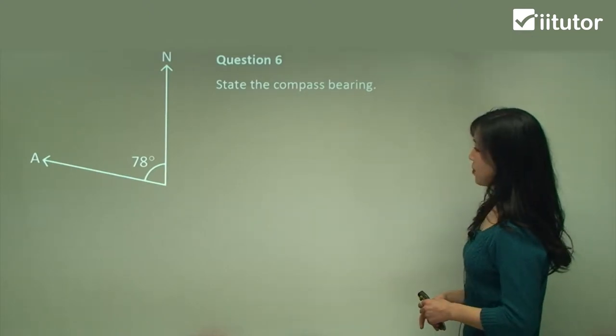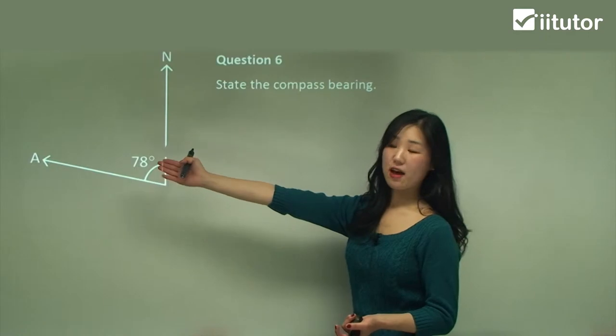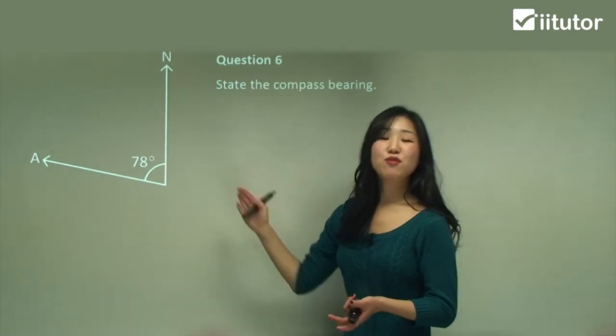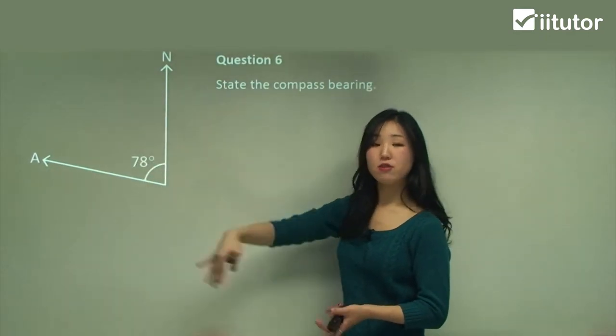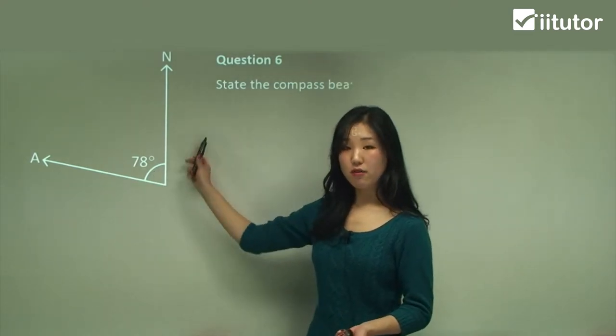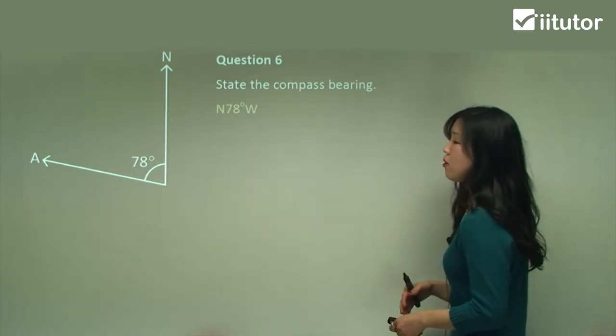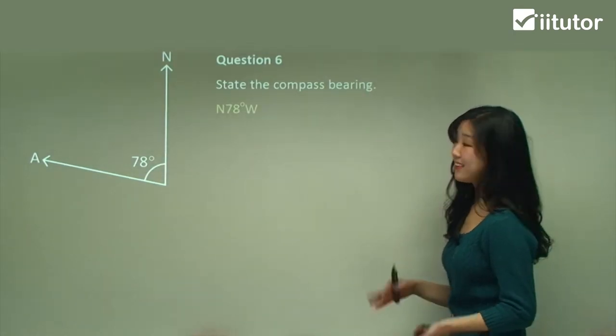Question six: state the compass bearing. A is from north going towards the west direction, so it's north-west, and the angle is given directly as 78 degrees starting from north towards west. So we simply write north 78 degrees west. Easy.